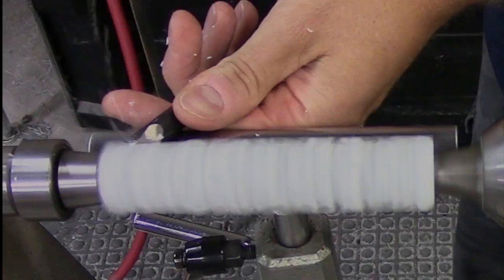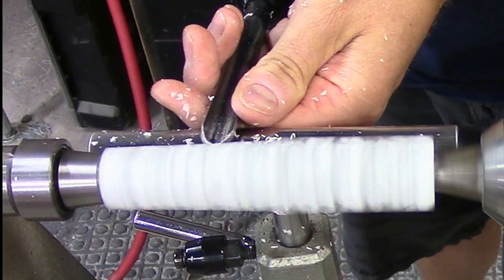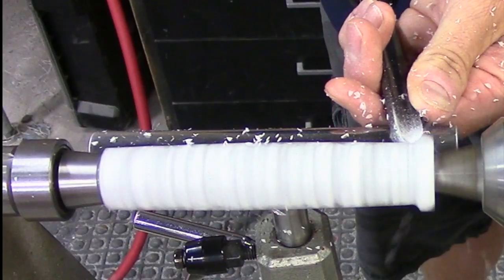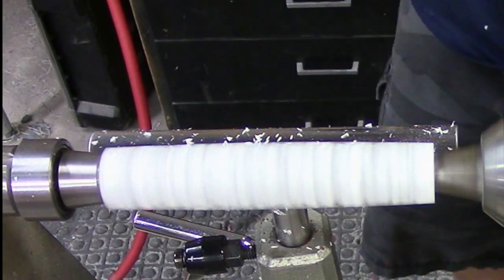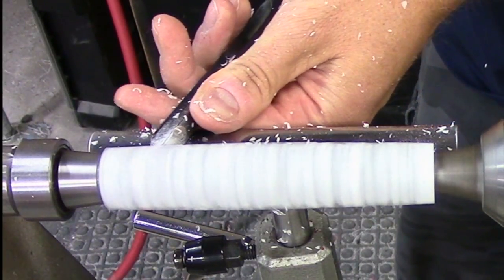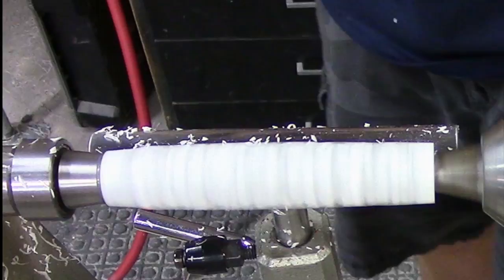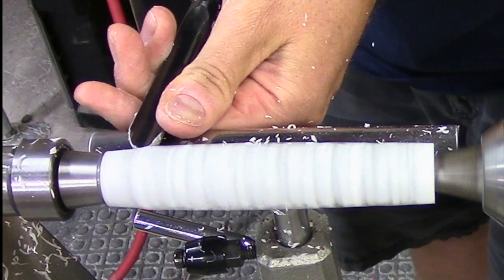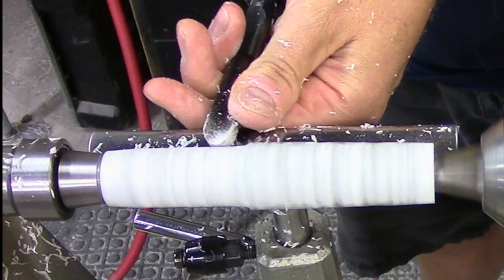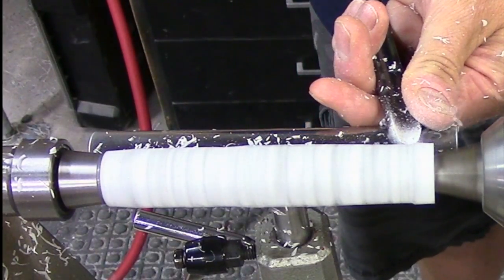I'm not taking a huge cut or anything, pretty reasonable cut there. I took a little bit more off that time and I did feel something kind of pop out a little bit, but it didn't blow up or anything. Definitely had something kind of want to fly out.